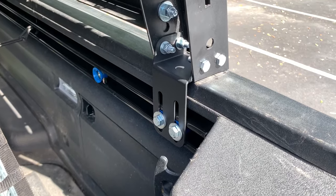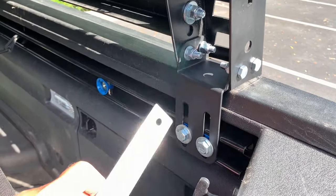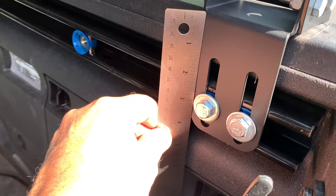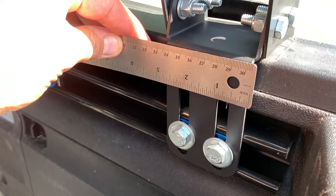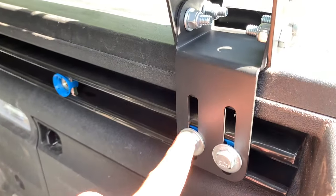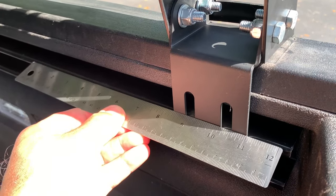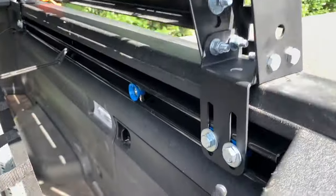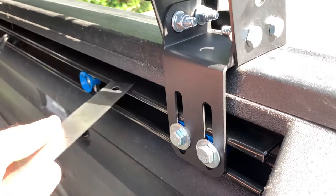Virtually any bed rack will fit on the Ridgeline. The only thing you have to do is talk to your bed rack manufacturer — the brackets just need to be made longer. A four-inch bend will work fine, and you can see the difference in how big the slots are. Most manufacturers stop the bracket right there, which is why it doesn't mount. But you should be able to talk to any bed rack manufacturer and they can build you a rack, or you can order their rack with a different bracket to fit into the unistrut channel.